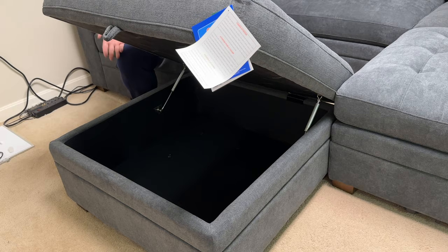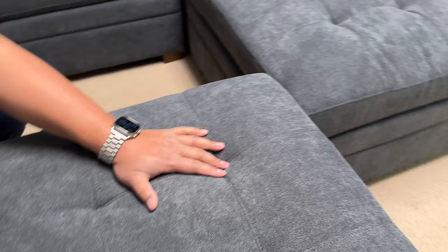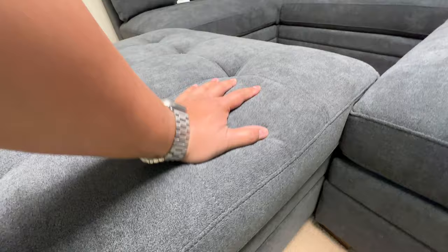You can see the storage ottoman right here. Nice stitching — you don't see anything loose. Not too firm, not too soft, but it's pretty comfortable according to me. I like that the back is pretty high up, so when you're laying down it gives you good back support.